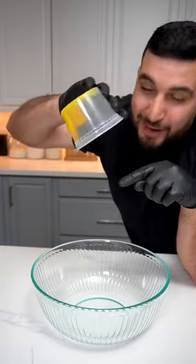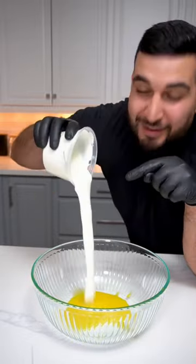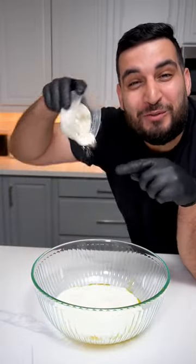First we want to mix together three egg yolks, about one cup of vanilla yogurt, and six tablespoons of all-purpose flour.